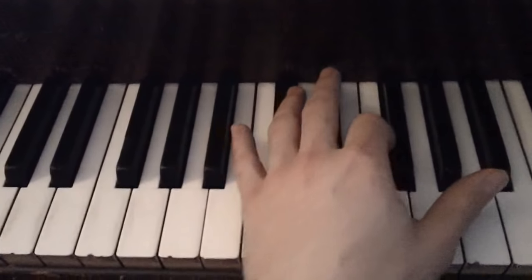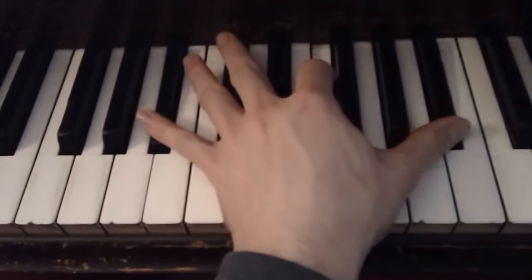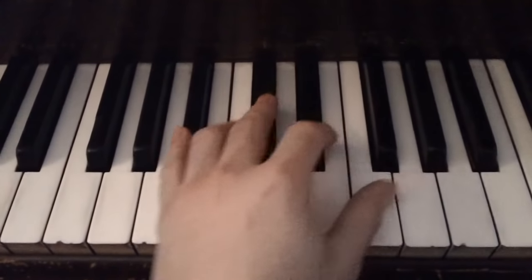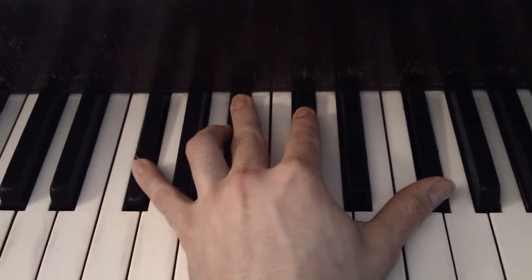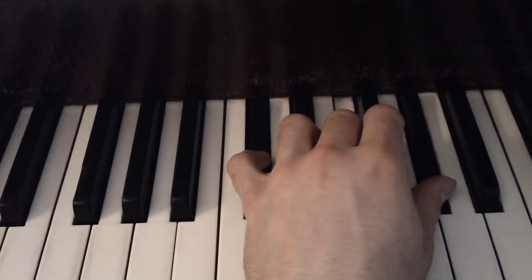And the chords to this song, which is what your left hand is going to be playing, are going to be Bb minor, Gb major, Db, and Ab.